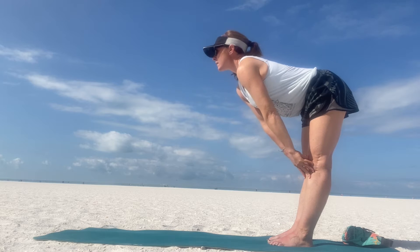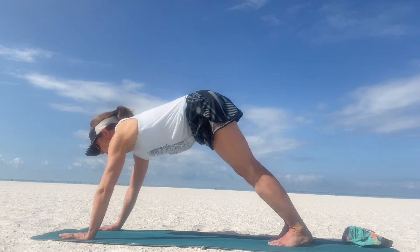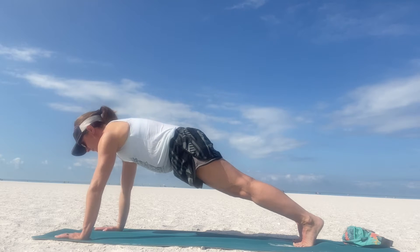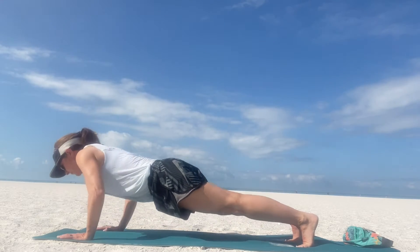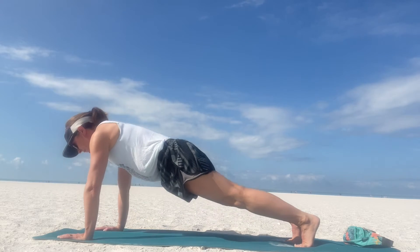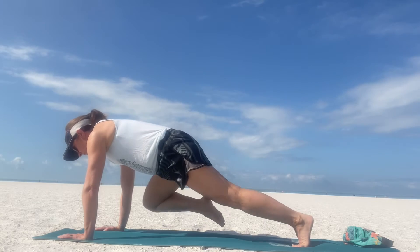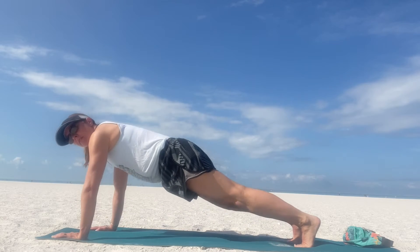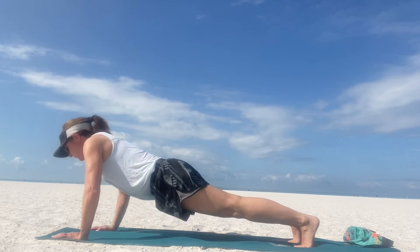Finding a few sun salutations here — exhale, forward fold, walk your hands all the way out to your plank pose. Finding the breath and the strength. Mountain climbers: right elbow to right knee, find a push-up in between. Knee to elbow, knee to elbow and a push-up — keep it going on your own. Building that strength in the core, isolating your attention right there, pushing up, finding your way.